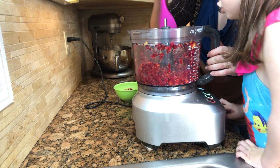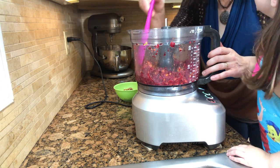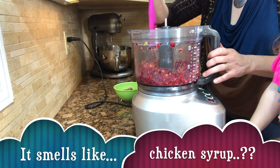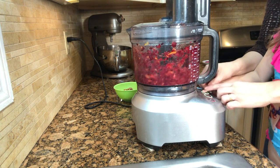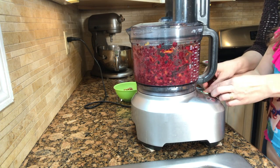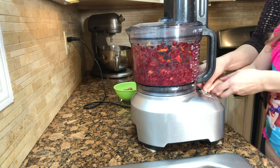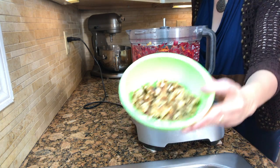Take the lid off and push it down with a spatula. Ooh, it smells like chicken syrup. Chicken syrup? Put the lid back on and pulse for another 10 seconds. Add the walnuts and pulse for another 10 to 20 seconds.